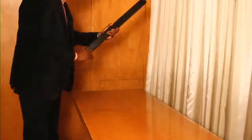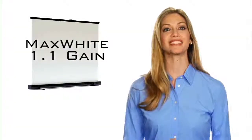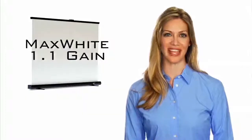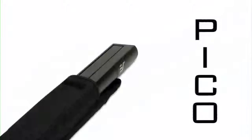It uses Elite's Max White 1.1 gain screen material that provides flatness with a wide viewing angle. And just to make things easier, a canvas travel bag is included.